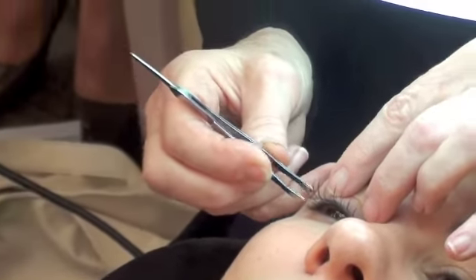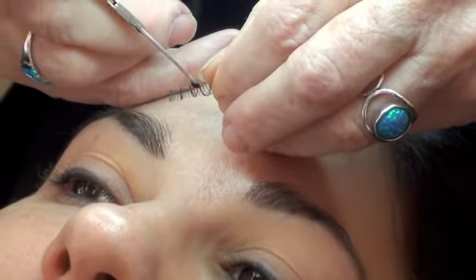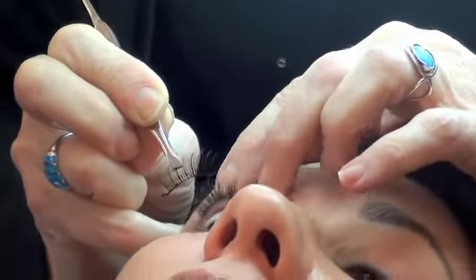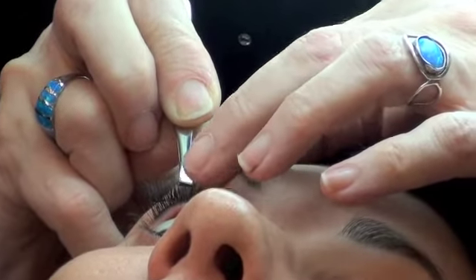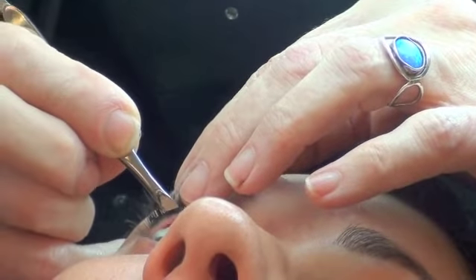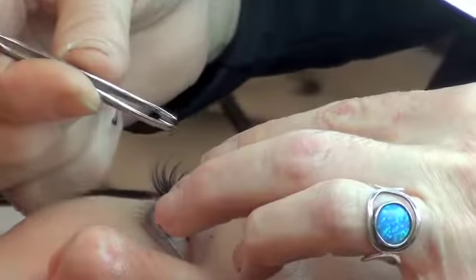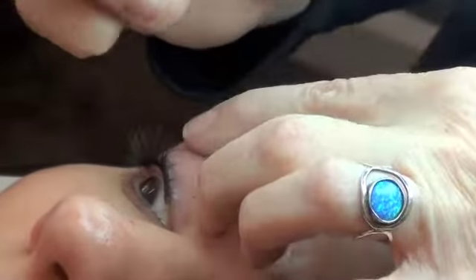I'm just measuring to make sure I like the coverage I get. I'm taking some glue that I first squeezed out and placing this glue right on top of the band. Have you done lashes before? No. Pinch them together with the slanted part of my tweezer. What is the difference putting underneath versus on top? In my opinion, it looks more natural — you don't see the band.